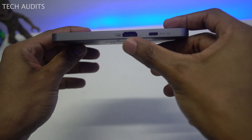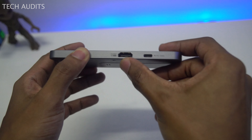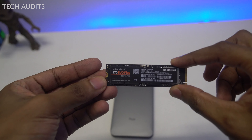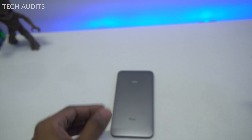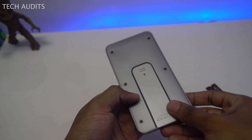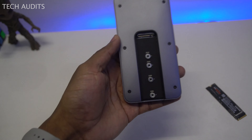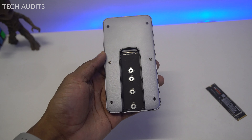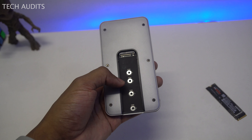Now I'm going to show you how to install an SSD within the enclosure, and then we'll do speed tests on different MacBooks and also on Windows. For this demonstration, I'm using a Samsung 970 EVO Plus SSD. You can install different sizes: 2230, 2242, 2260, and 2280. The one I have is the 2280 size.